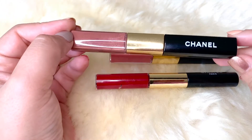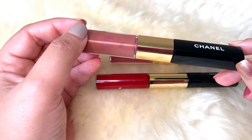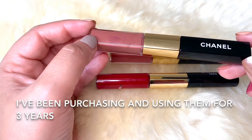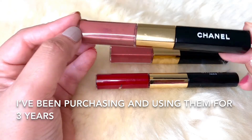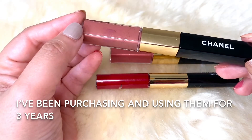I first got into them because I was researching lipsticks that last a long time. I had watched a couple of YouTube videos and done some research on finding really long-wear, transfer-proof lipstick, and when I tried it, it seemed to be that way.